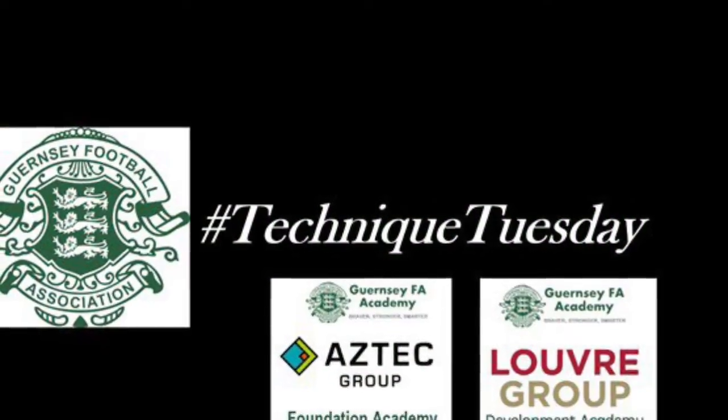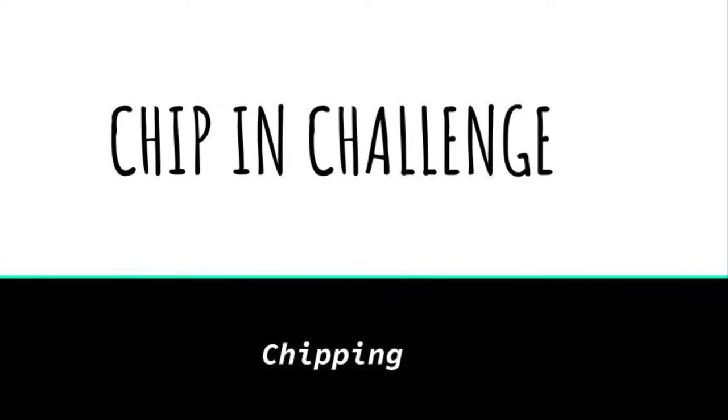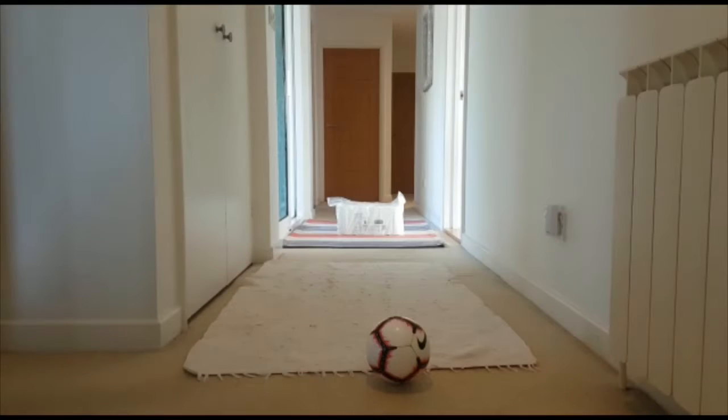Welcome back to Technique Tuesday. Today I've got a fun indoor challenge for you to work on some chipping technique. All you need is a bit of space, something to chip over, and maybe a soft ball.